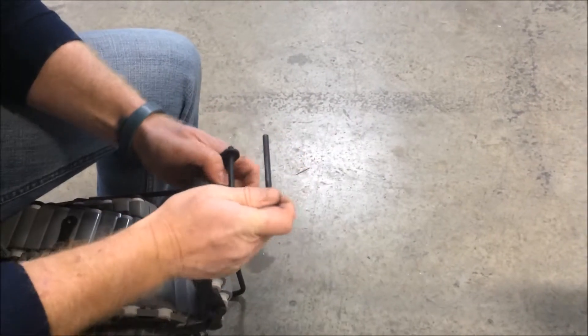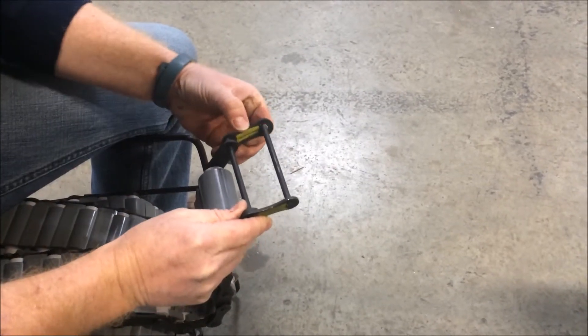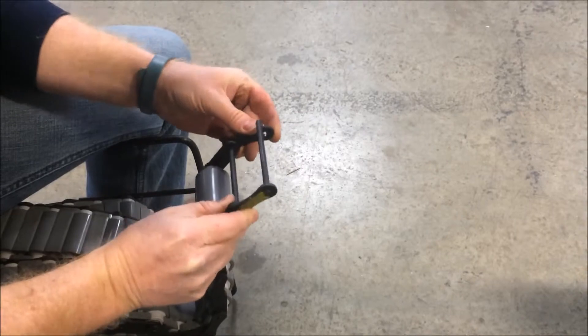Start by installing a bare master link at the end of your chain. This will help you with pulling the chain through and give you something to hook your fish tape to later on.